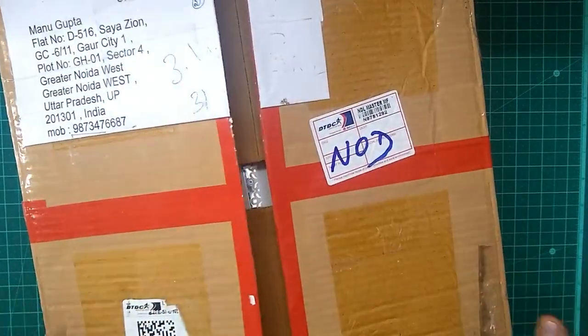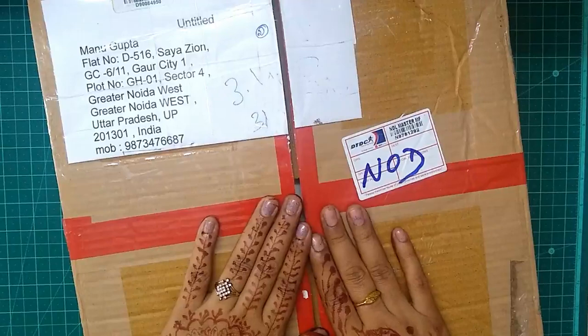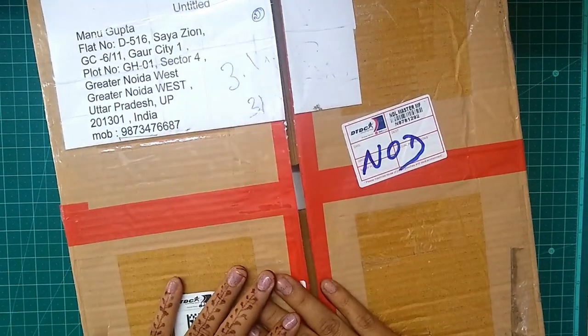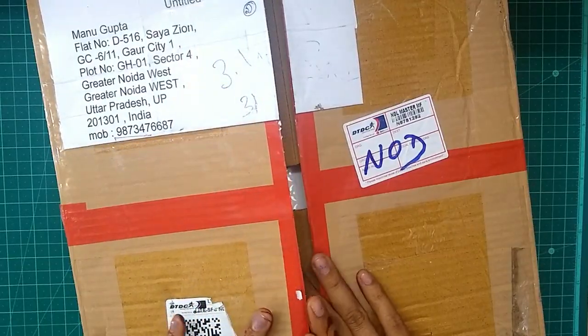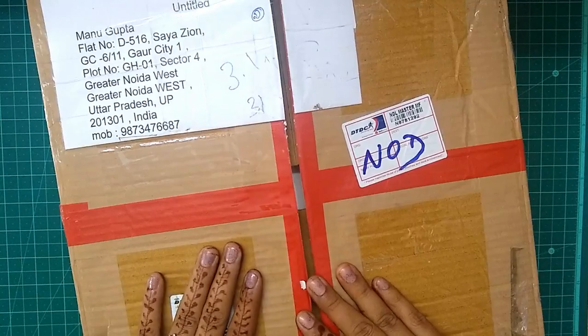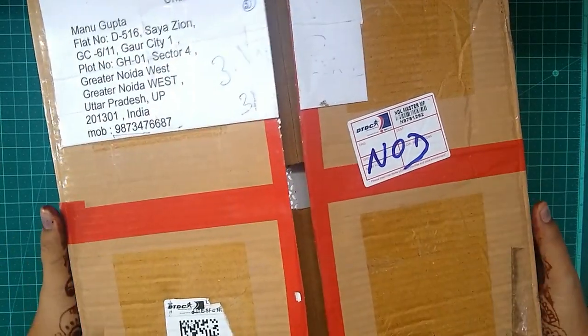Hey everybody, this is Manu and I have this really gorgeous box of yummy crafty supplies. This is my DT kit for the month of November from Dress My Craft and I am going to share with you what all I ordered, so let's begin.